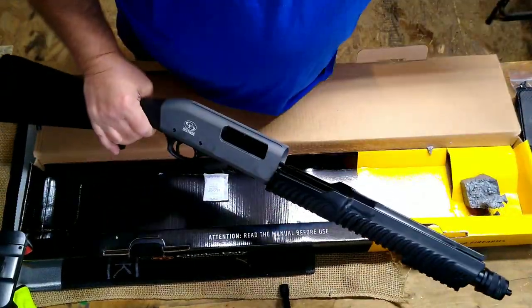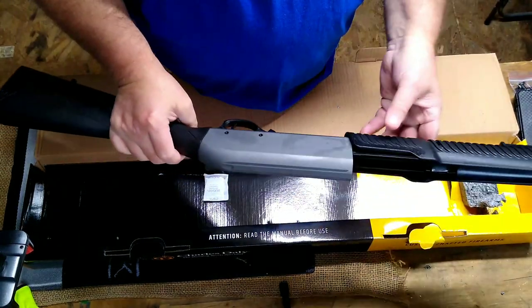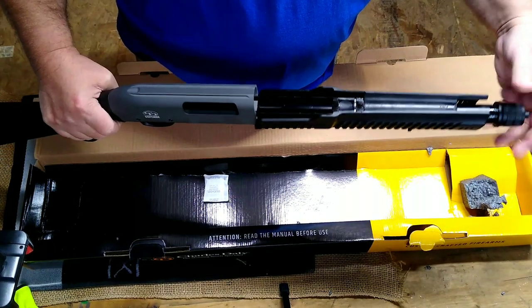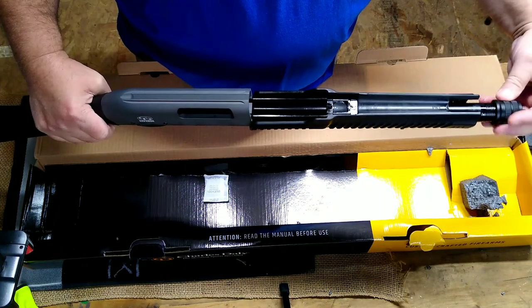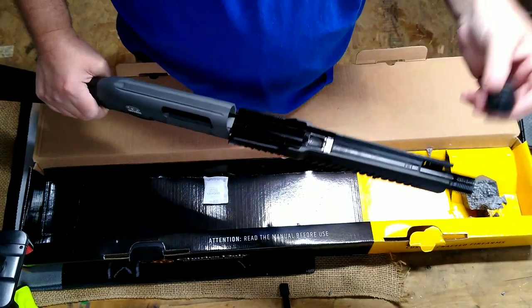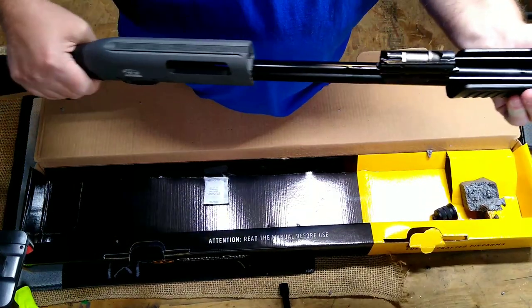There is the first look at the gun. Got a lot of oil on it. It is Cerakote. Let's remove our magazine end cap here — it appears to be aluminum. It's well made. It has the sling mount already on it.